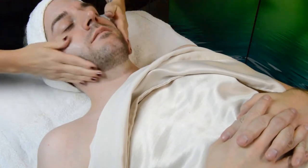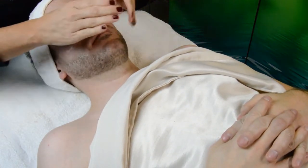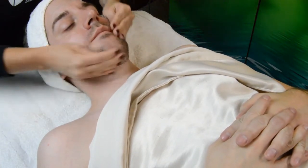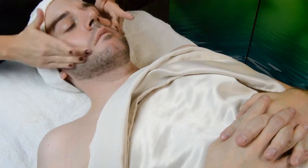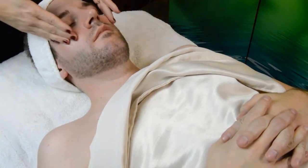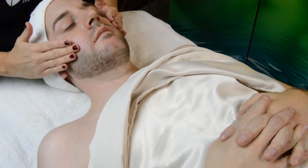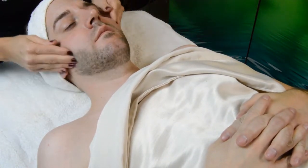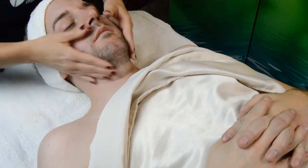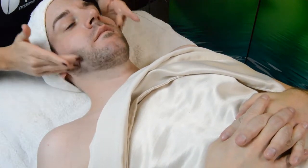The first step of this facial is the Rose Petal Cleansing Milk. Remember we can apply our cleansing milks to dampened skin or to dry skin. We can manipulate it gently on the surface to remove that surface debris and it is our makeup remover, so if your guest is wearing eye makeup you can use this on a saturated cotton round to remove mascara, eyeliner, anything that they may have on the surface of their skin.